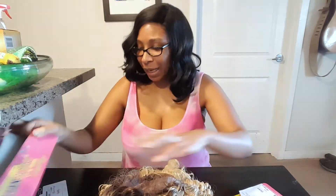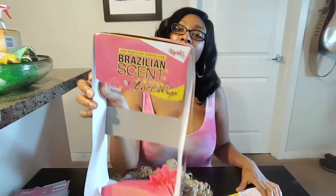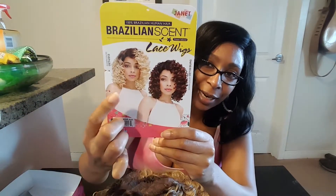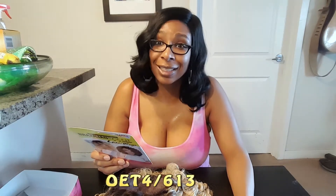It came in a box like this and it's by Janet Collections. It's called a Brazilian Scent Lace Wig, protein infused. Here's a smaller card of it — 100% natural Brazilian human hair. Here's the package. It comes in a couple of different colors. I remember seeing this color online, and this is the one I got. It's called Remy Touch Naomi, and the actual color is OET4 slash 613.